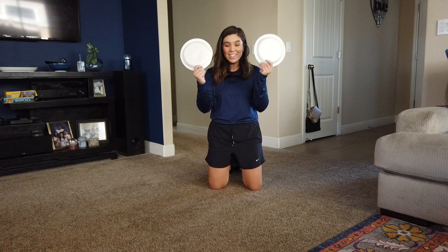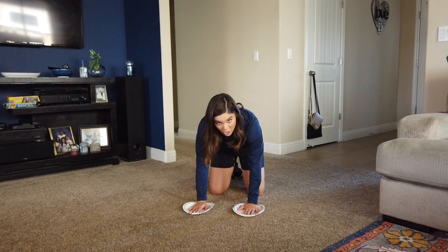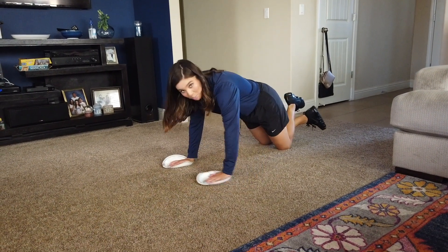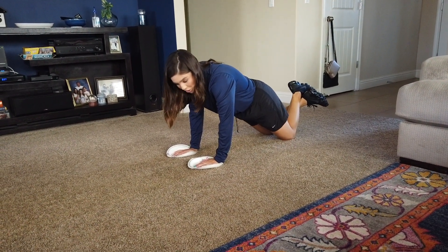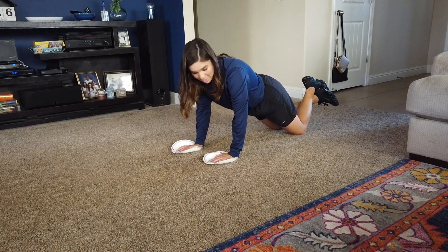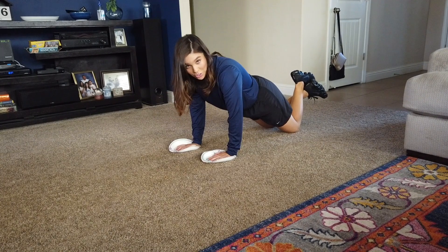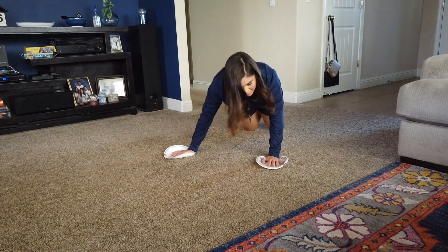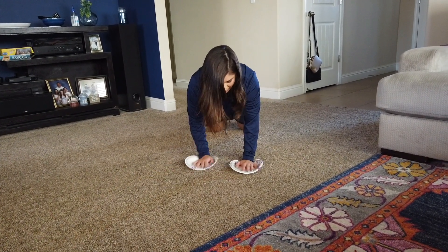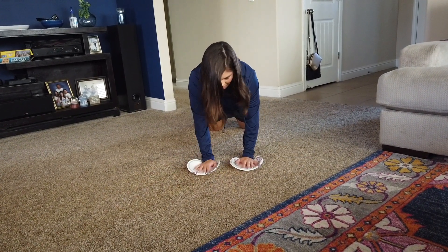Alright, we are using two plates again, still on the carpet or something soft like grass. You're going to place your hands on the plates and you're going to be on your knees — like a modified push-up position. What you're going to do is create a circle with your right hand and then a circle with your left, then just repeat. If you want to challenge yourself, you can do it on your toes, but start on your knees first. Let's do ten of them — right, left, right, left — that's four. Right, left, right, left — that's eight. Right, left.